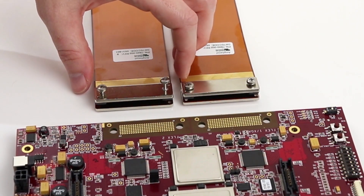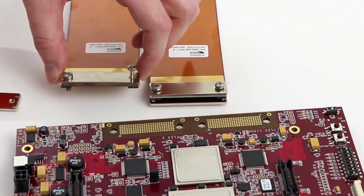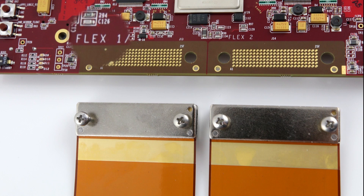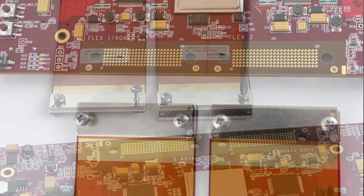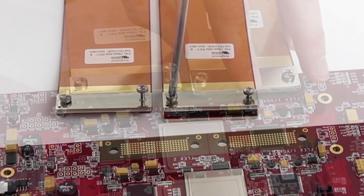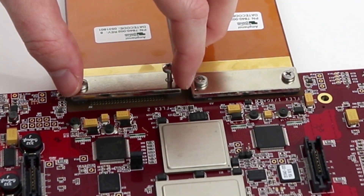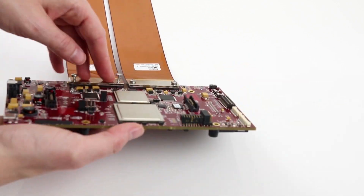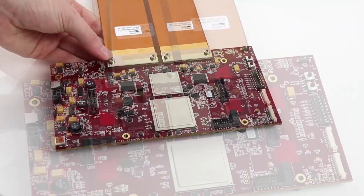Now you're going to connect the opposite end of the flux cable to the controller board. The controller board should be positioned face up. You'll see Flex 1 and Flex 2 labeled on the board. Unscrew the flux cable screws from the backer plate. Align the screws and pins on the flux cable to the corresponding holes on the controller board. Place the backer plate on the other side and screw the flux cable in place, making sure again not to over-tighten.